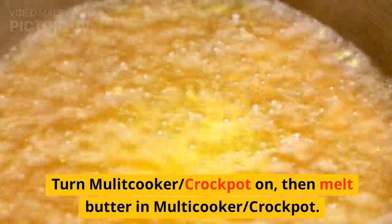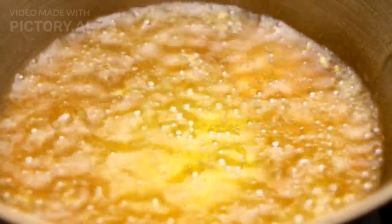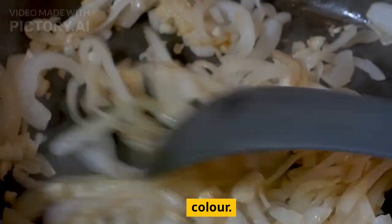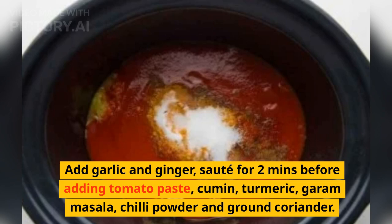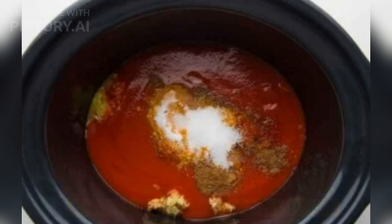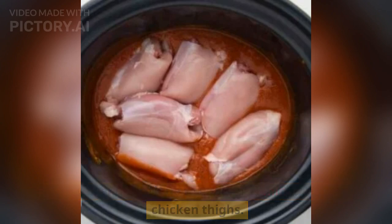Turn the multi-cooker or crock pot on, then melt butter in it. Once the butter has melted, add the onion and sauté for 5–7 minutes until very soft and starting to turn a golden color. Add garlic and ginger, sauté for 2 minutes before adding tomato paste, cumin, turmeric, garam masala, chili powder and ground coriander. Stir well and continue to cook for 1 minute, then add the chicken thighs.